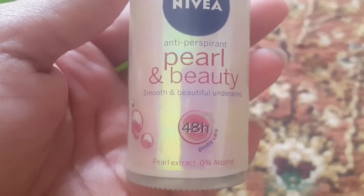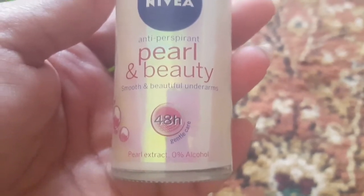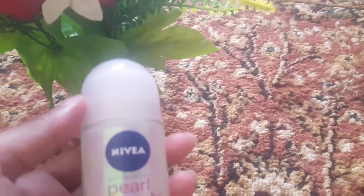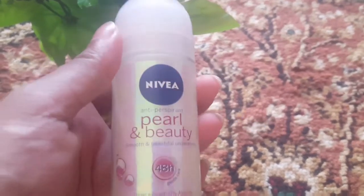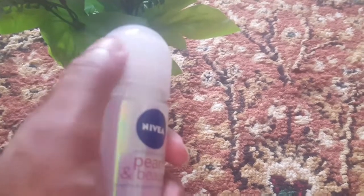اس میں 0% الکوہل ہے اور یہ نیویا کمپنی کا ہے۔ 0% الکوہل ہونے کا فائدہ یہ ہے کہ آپ اس کو نماز پڑھتے ہوئے بھی لگا سکتے ہیں تو کوئی ایشو نہیں ہے۔